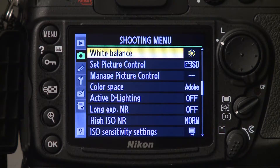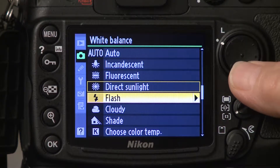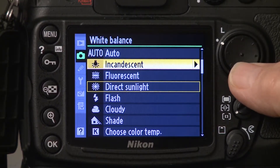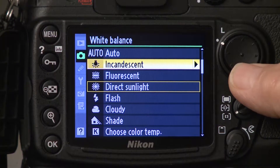The white balance setting should be set for the appropriate light situation in which you are shooting, whether it's outside or inside. If you're shooting outside, you want the white balance set on daylight. If you're shooting inside, you want it set on either tungsten or fluorescent depending on the light source, or you can select auto, which most cameras give a pretty decent setting shooting inside.